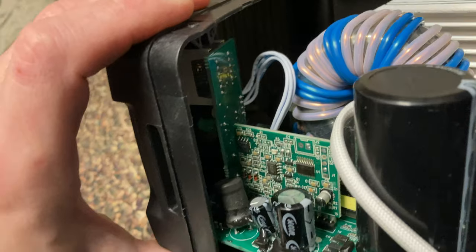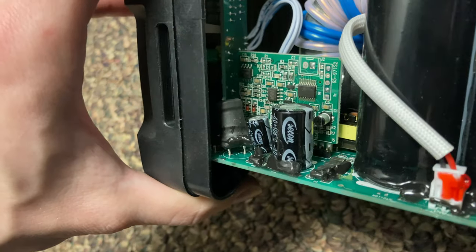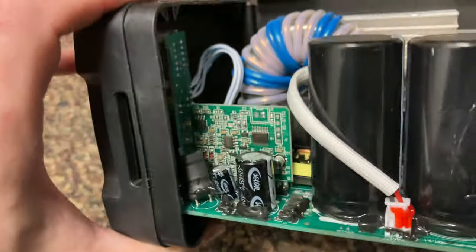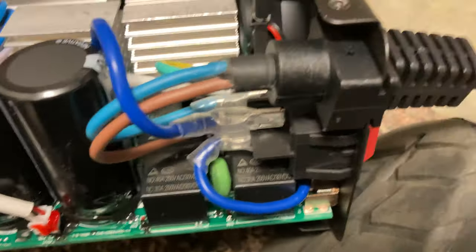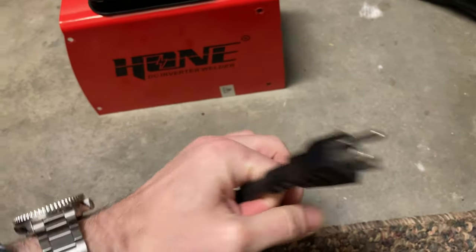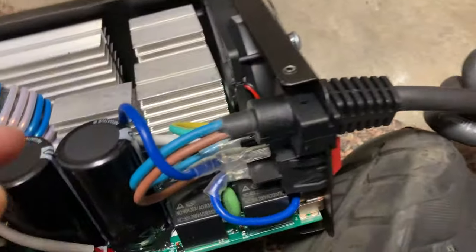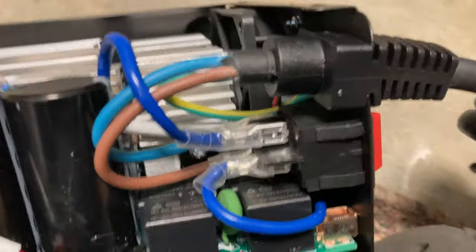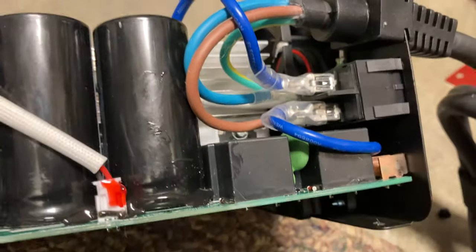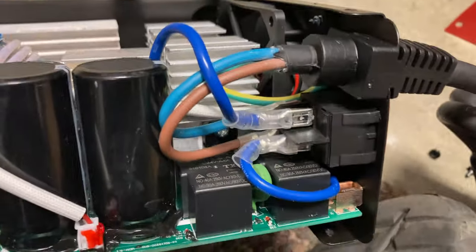Low voltage control. And we see some capacitors, inductors, huge capacitors, some relays. Here's the power input from the wall — we're on 110 American style here. You see it enters here. There's an on-off switch wired up so you can see how that's wired up.